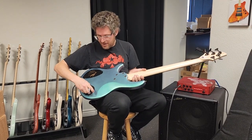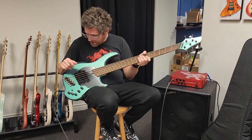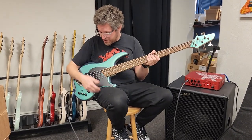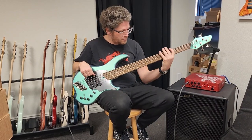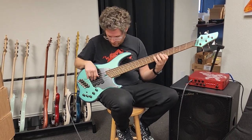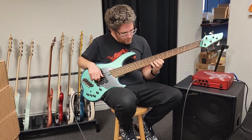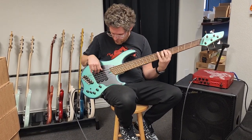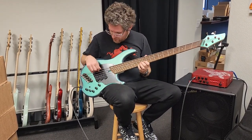It does have the usual Dingwall quick release battery cover that's magnetic, which I absolutely love. Absolutely beautiful bass. I'm going to do another riff — go through all the different pickup settings, this time across all strings.